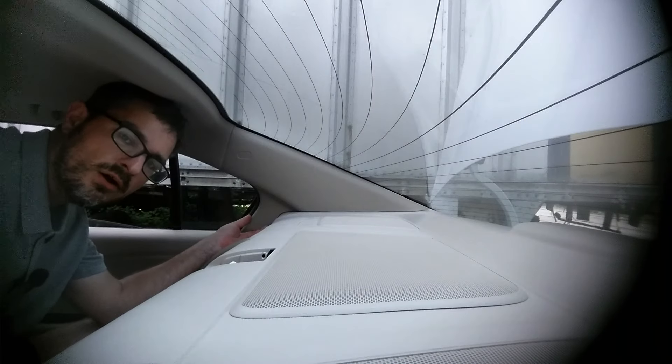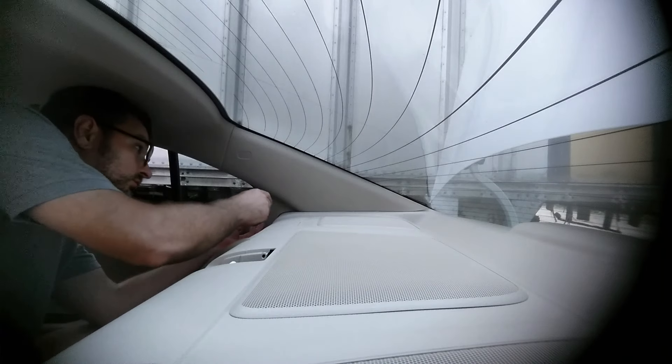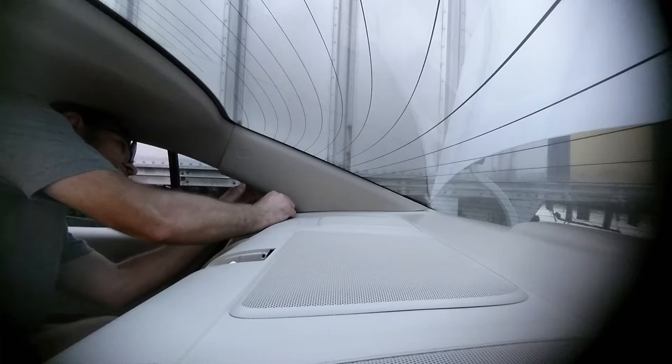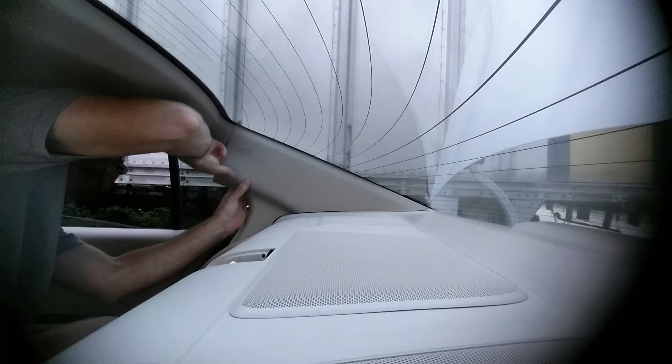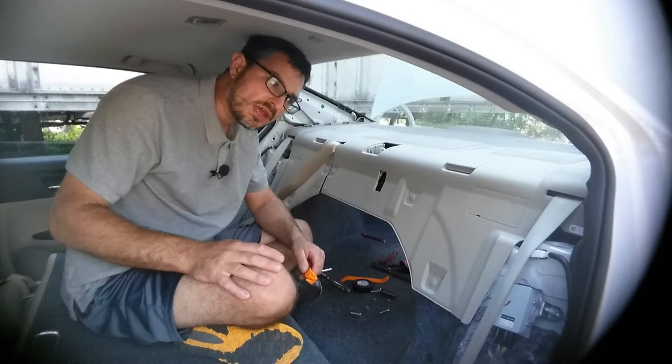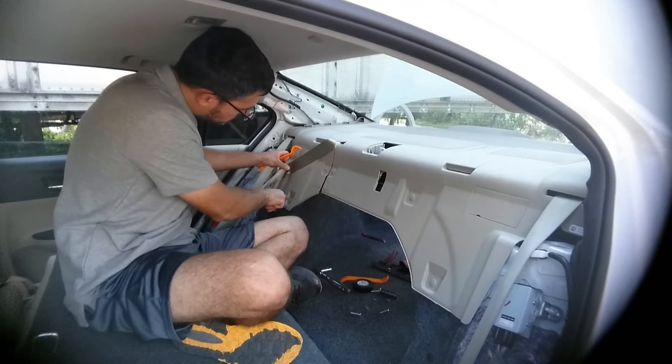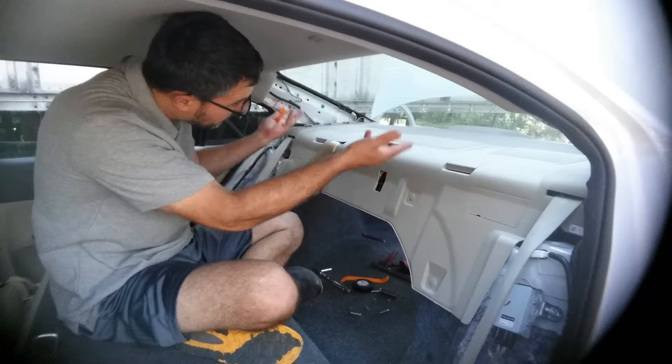Next, you'll want to gently pry off the rear side panels. To remove the rear deck panel, we'll need to remove these five clips, and then gently pry up.